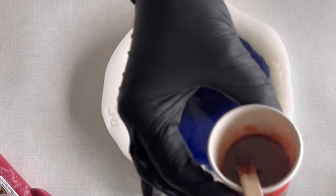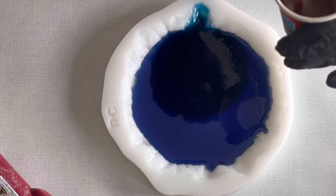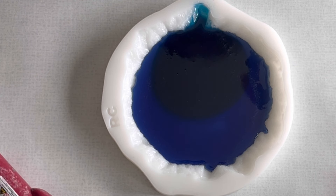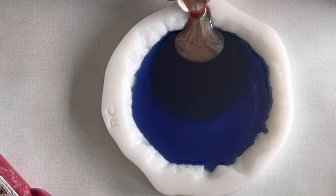My next color is a chameleon pigment — it's the Galaxy from Let's Resin. I'm just pouring this also in this slot, and you can see that I'm not pouring very fast. I just let the resin flow.